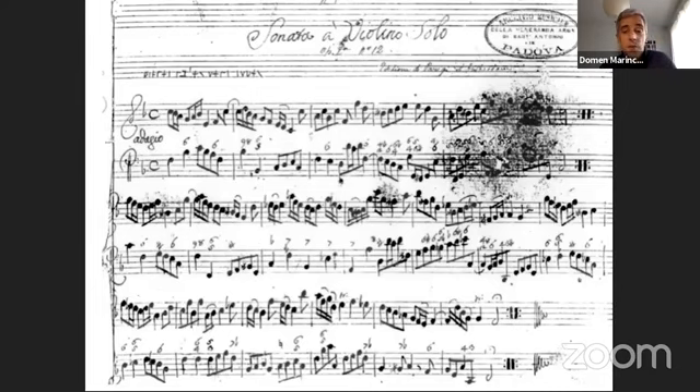Does the presence of figures mean that the keyboard instrument is necessary, or that the harmonies have to be realized on the cello? Telemann figures the second bass part simply for the case that some will want to use a harpsichord instead of the bassoon. Similarly, Boismortier adds figures to the lowest flute part of his concertos for five flutes, with the comment that one can also perform them with bass accompaniment.